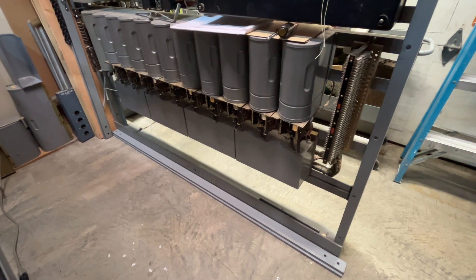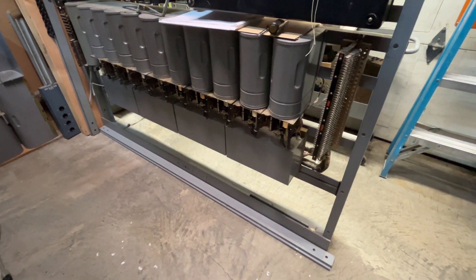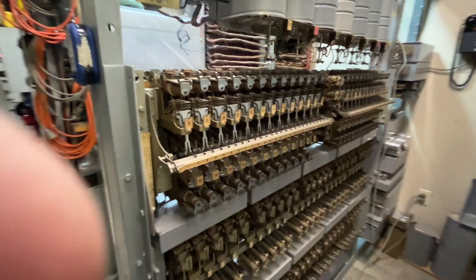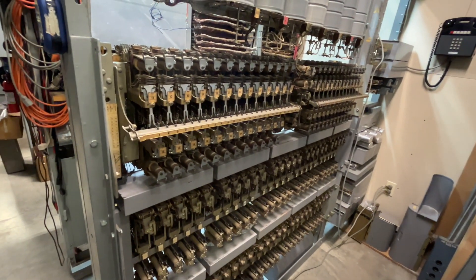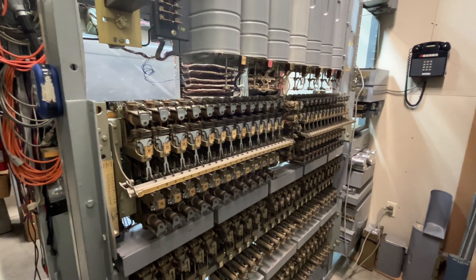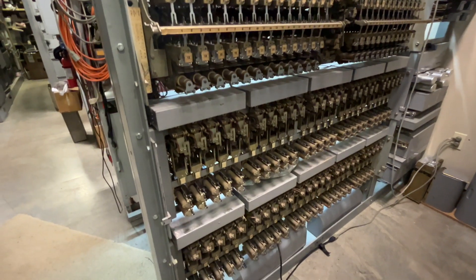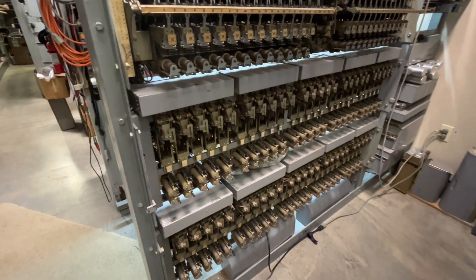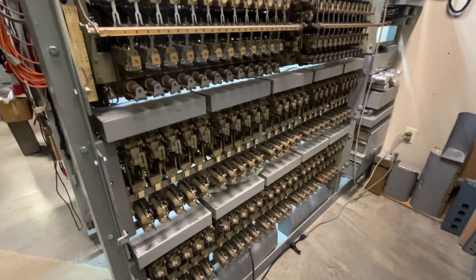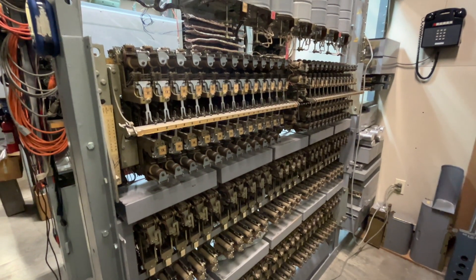The bottom shelf is a 100-line AE step switch, and this is the third-generation type line group. I do have the second-generation of plunger switches, and there's 50 lines in the plunger switch. Below that was a line finder per line, and there are two line groups. The very bottom one is 25 lines, the one in the middle is 25 lines, and the plunger line switch is 50 lines, giving us 100 lines in one frame and 100 lines in another.